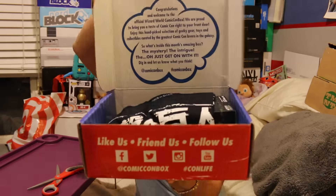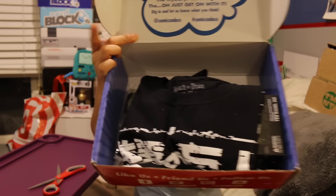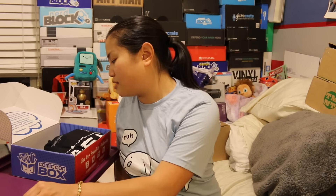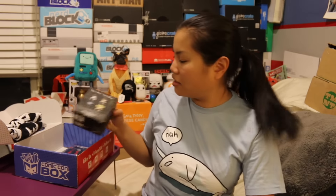I need to get a new unboxing knife because the scissors — it's just not working out for me. Once you get the tape and you open up the box, this is what you're going to see. Attack on Titan? Is this an anime box? Yes, it is. This box is clearly anime.